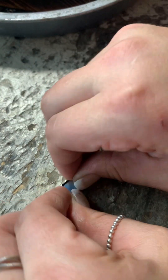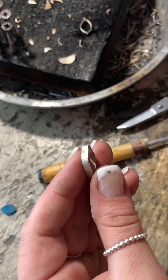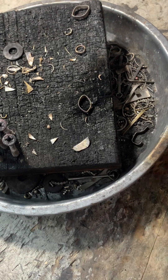Hey everyone, welcome back. If you notice, I did speed this up a little bit — it's at two times speed — and I just did that so it's a little bit easier to edit.